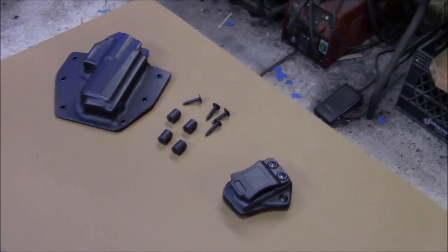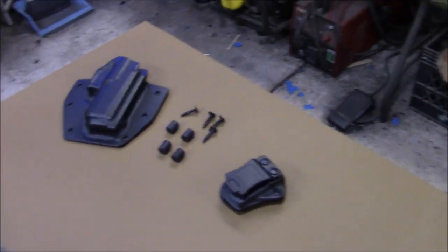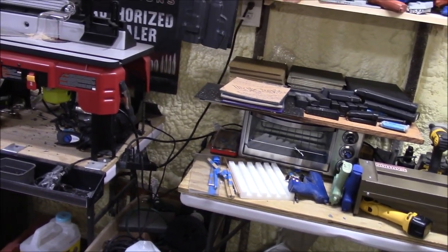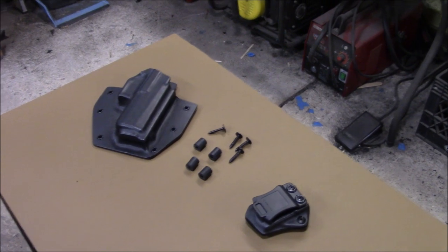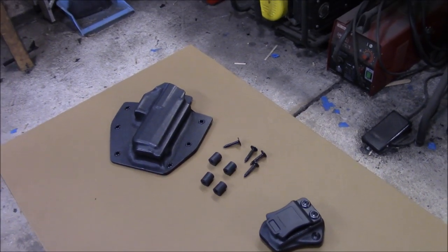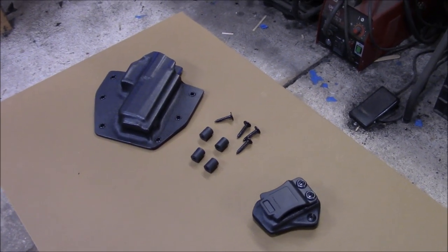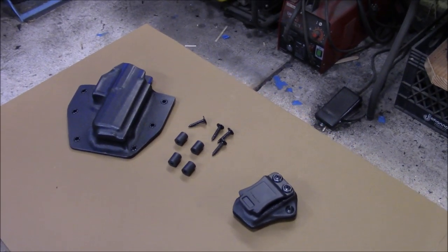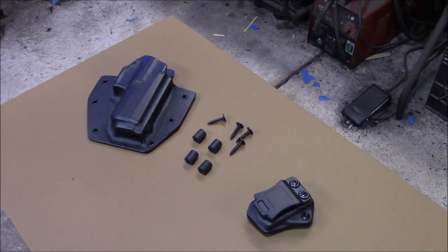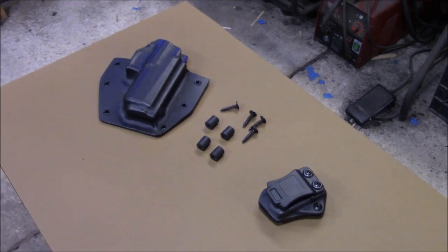I'm also working on a 442, or a 642 — same gun — for... Joseph. Joseph Peek. Sorry for the delay, Joseph Peek. I'm working on your 442 today. Everything's done. The mold's done. I have a blue gun, but I do not have the blue gun to complete the holster, but the blue gun will be here today — I tracked it. So latest tomorrow morning it'll be in the mail. I ordered a blue gun and I didn't realize there was a holiday Monday. I just forgot, everything's closed and it delayed the delivery. So sorry about the delay, but that'll be taken care of.